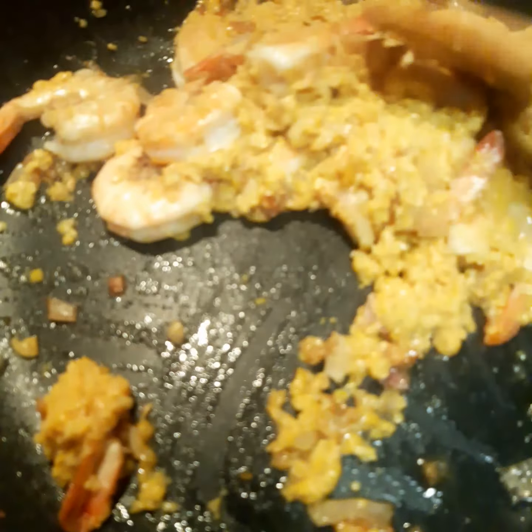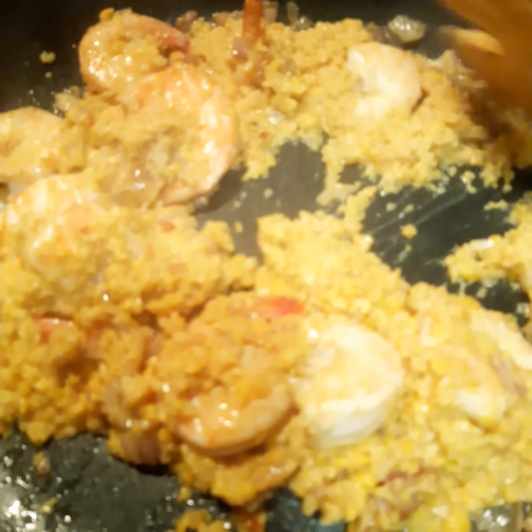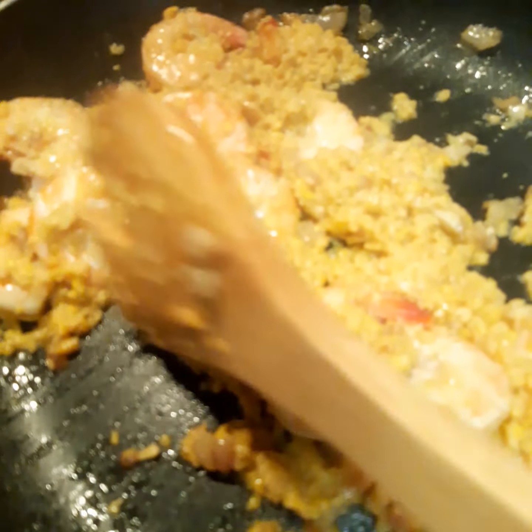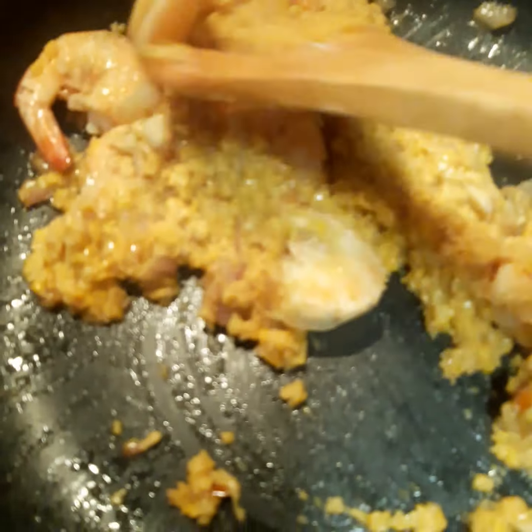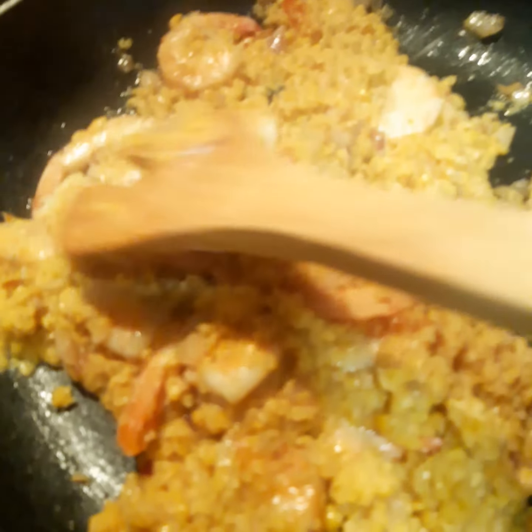I add the grated corn in the pan and cook it a little bit. Later I'm going to add a little bit of water — not so much — because we want the sauce of the dish to be a little bit sticky and not so watery. Because the corn is already cooked, it will not take a long time to cook.